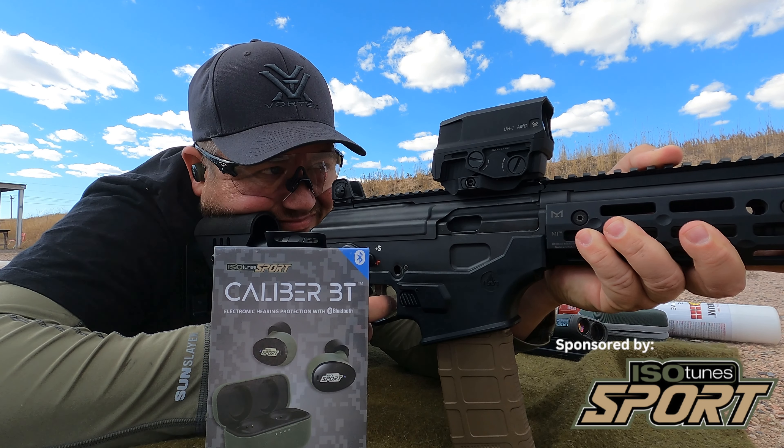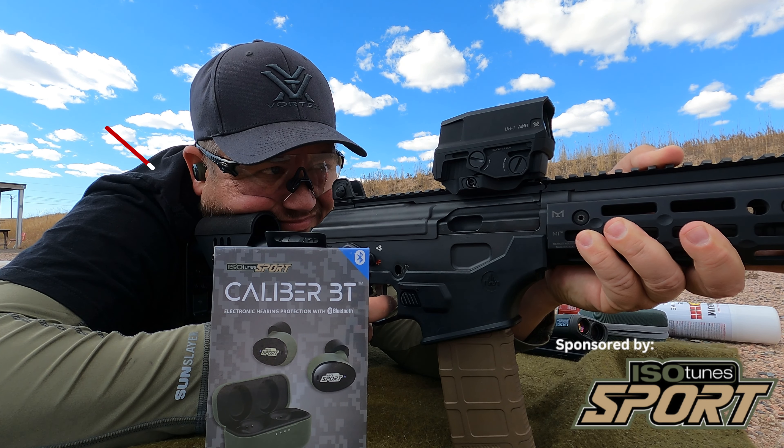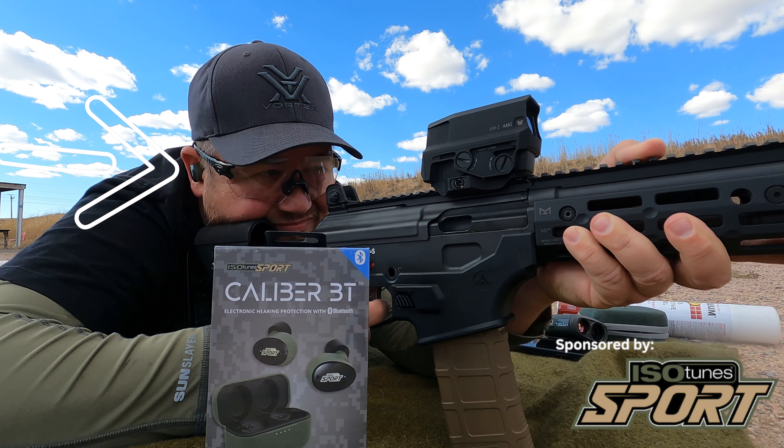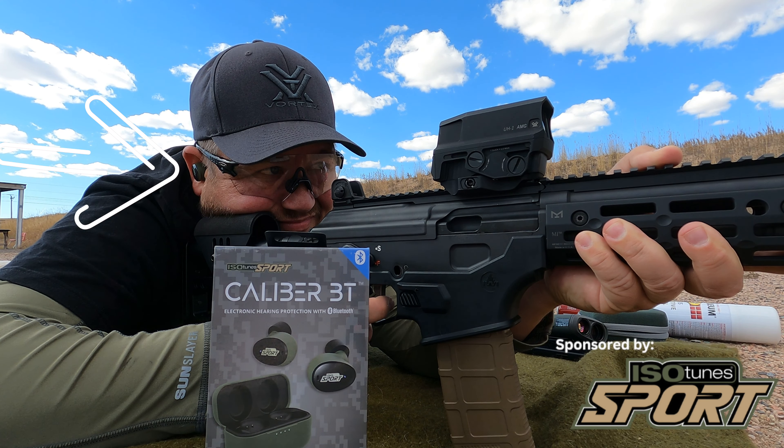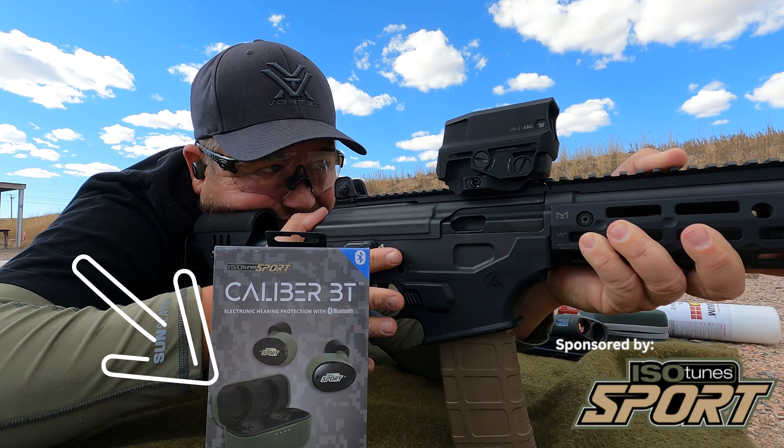Here's a bonus upgrade from the sponsor of this video, Isotune Sport. Get yourself some Bluetooth hearing protection like the Caliber BTs I'm wearing right here, and you too can listen to Taylor Swift on the range. To enter for a chance to win a set of your own, just click the link in the description — but hurry, the drawing's soon.